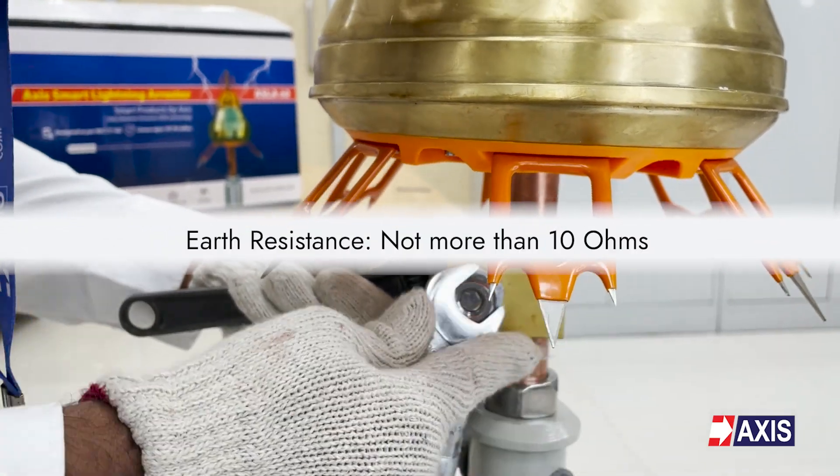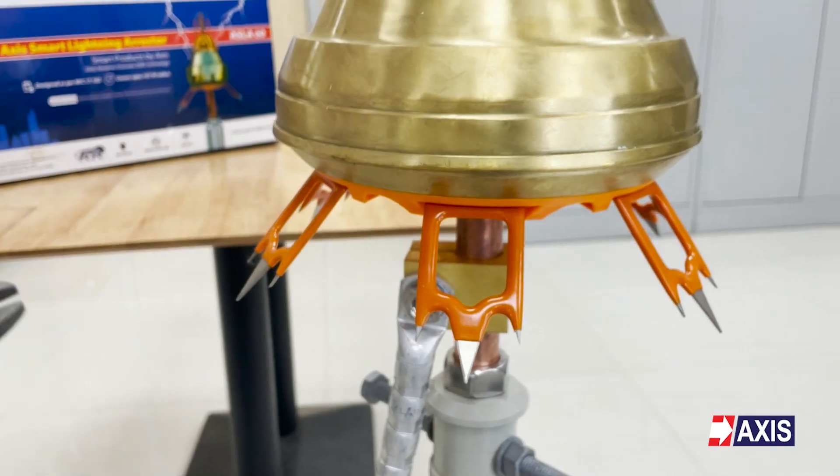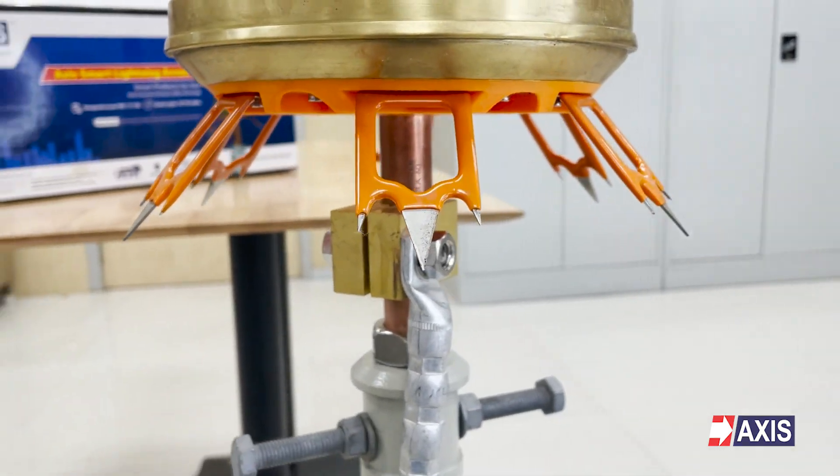The earth's resistance should be 10 ohms. You have successfully assembled an ESC Lightning Arrester. Make sure to follow these steps carefully and handle the components with care to ensure safe and successful assembly.